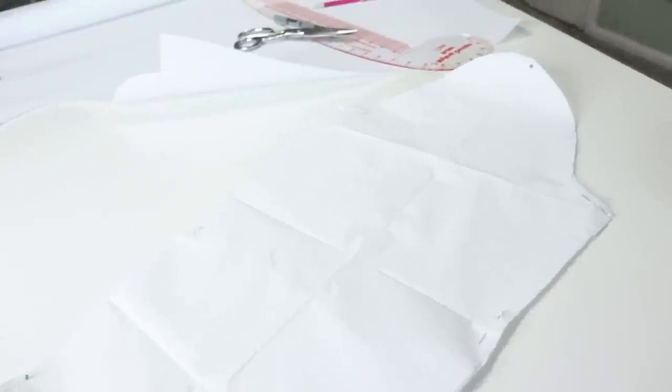The first thing I'm doing is taking this sleeve pattern from an old elf costume. It's a fitted sleeve and I am cutting it out exactly the way it is on new paper because I'm going to use this to do a slash and spread so that I can get a much larger, higher volume sleeve.